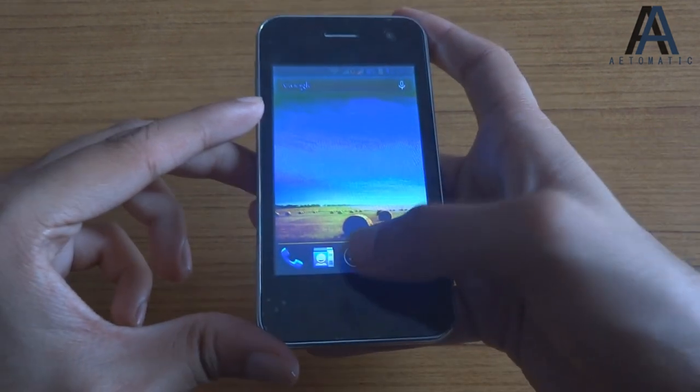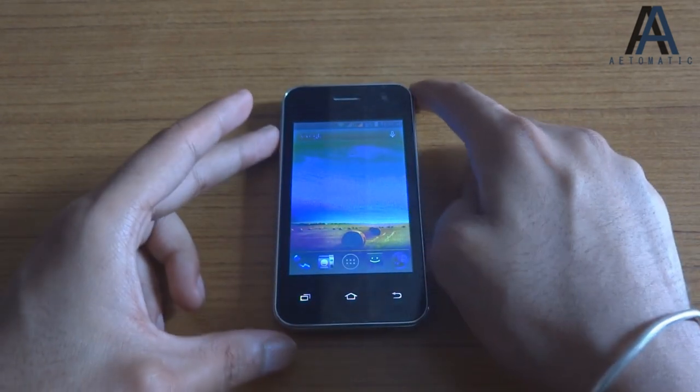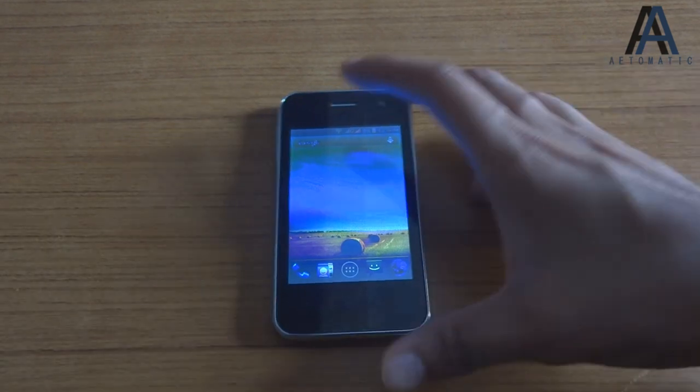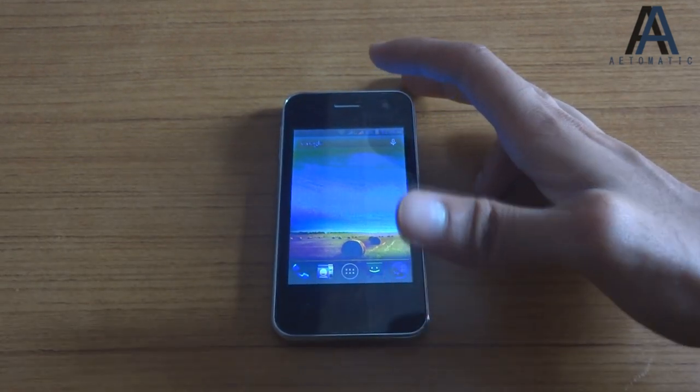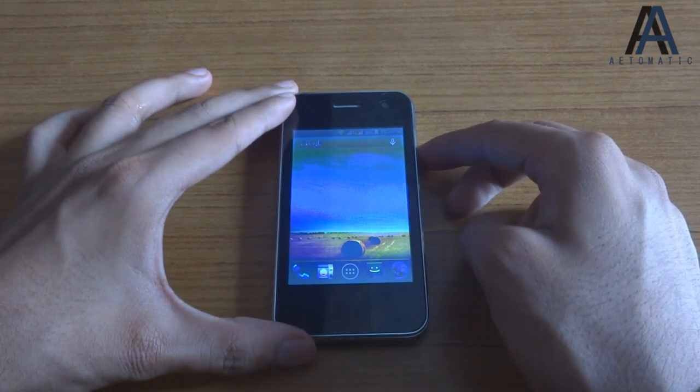That's it for this review of the Carbon A50s — the cheapest standard smartphone available. I hope it helped. If it did, please like and subscribe, and visit Atomatic.com for more.